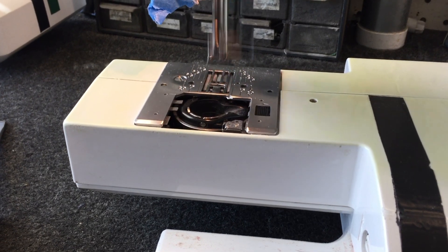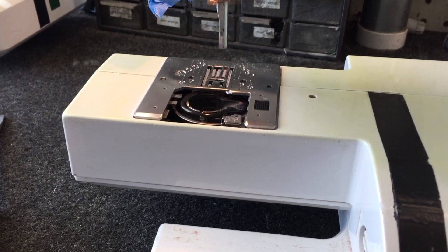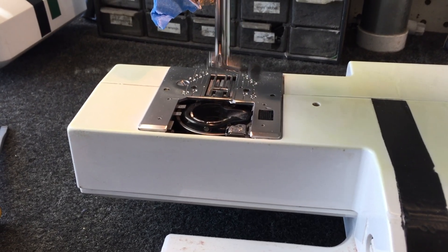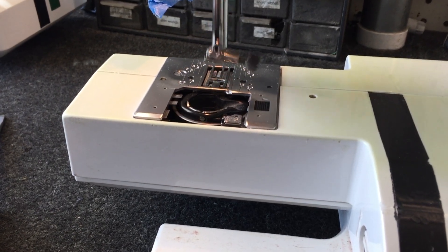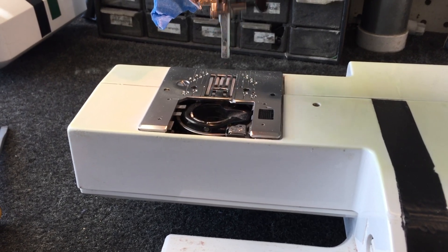In this video, I'd like to quickly demonstrate the importance of cleaning between your feed dogs and your needle plate. This customer brought her machine in complaining that it wasn't feeding properly and that her needle plate was bouncing. Lint between the feed dogs and the needle plate is causing the feed dogs to push the needle plate up, also inhibiting their movement.